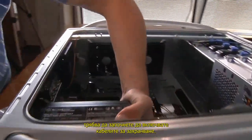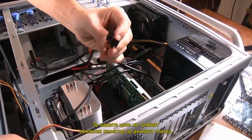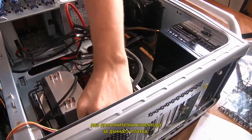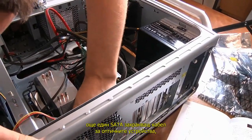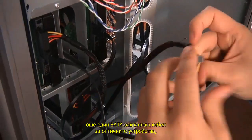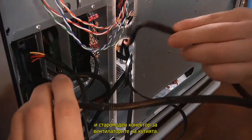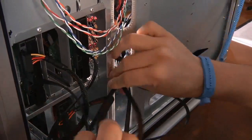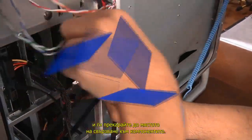you'll need to start attaching the power cables. For our build, we'll be using the main motherboard connector, two additional motherboard connectors, a SATA power cable for the hard drives, another SATA power cable for the optical drives, a power cable for the video card, and an older-style power connector for the case fans. Connect each to the power supply and snake them through the case to the different connection spots on your components.